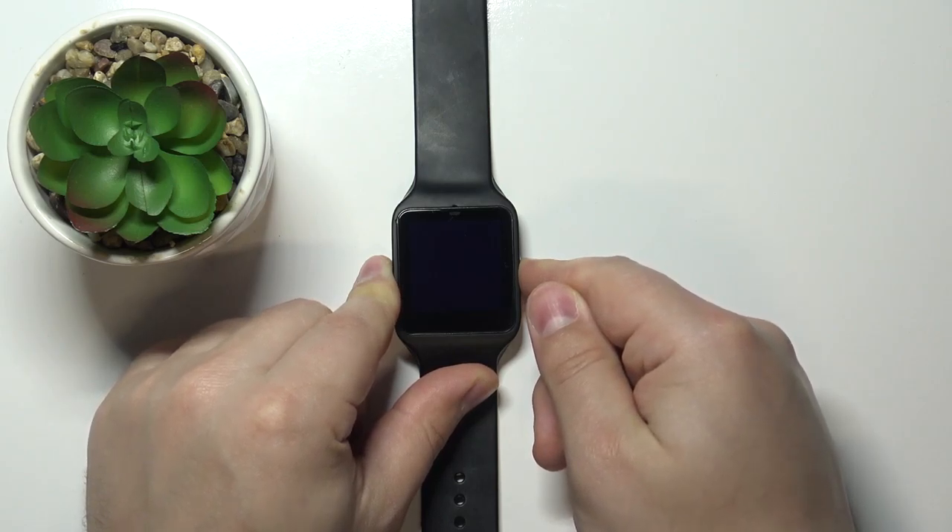Welcome! In front of me I have the Sony SmartWatch 3 and I'm going to show you how to enter the boot mode on this device.